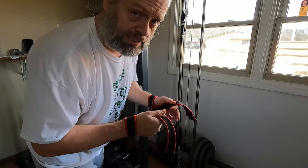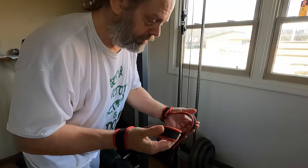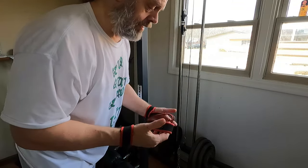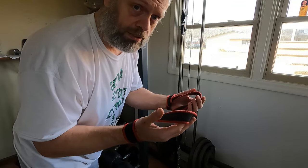I went ahead and went up 10 pounds so we're going to top out at 200 pounds. I am going to use straps for this, and I want to make sure that I get the most out of the muscle I want to use — which is my lats instead of my arms. So that's the reason to use straps.